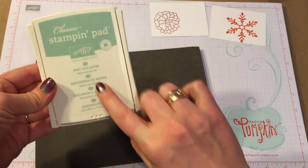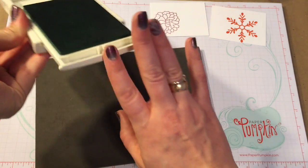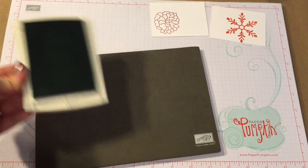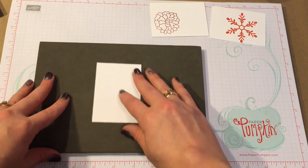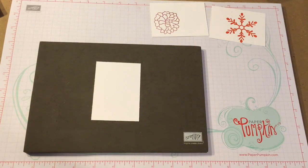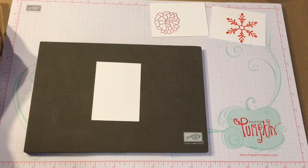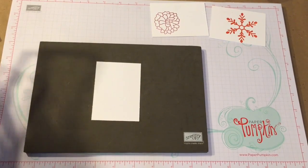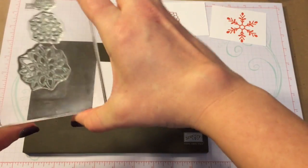The last color that I'm going to use is Mint Macaron, and it is a part of the 2015 to 2017 in colors, and that one will be retiring in May. The Calypso Coral is a part of the stamp ink line that stays pretty consistent in the catalog, so that one won't be going anywhere for a while — at least I hope not, because it's one of my favorite ones.